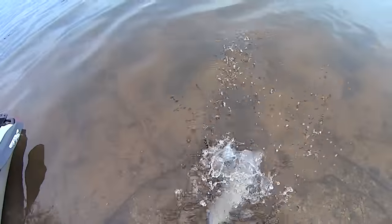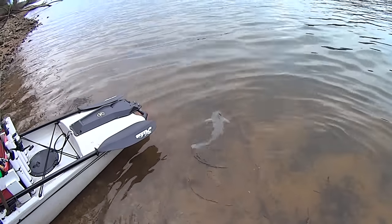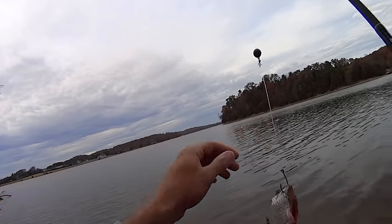Let's let him go. Get out of here, blue cat. Go get big for me. You can get big someday if you find your way back home. There he goes. All right, I got another piece of skipjack on there and we'll cast it out there in that same general area.